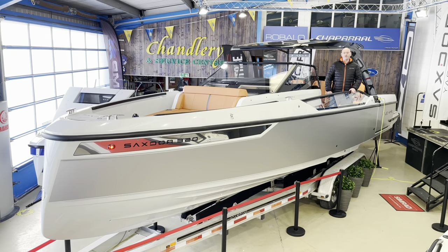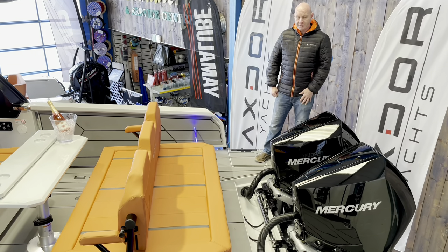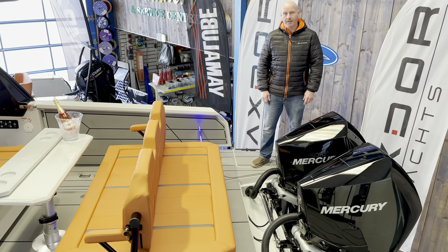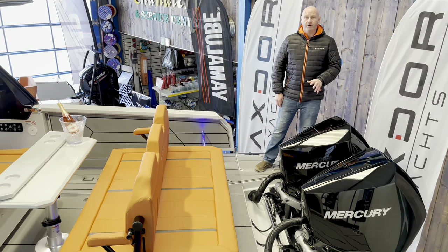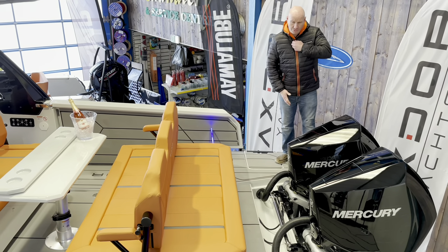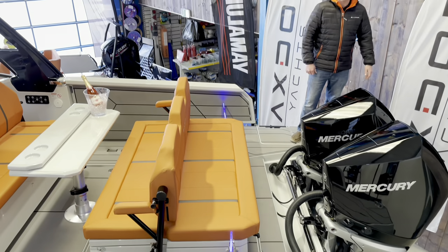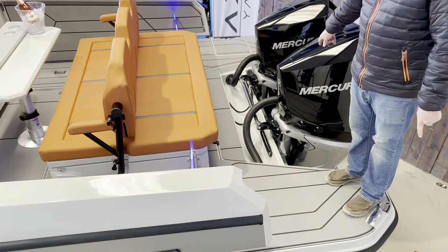Now for the all-new Saxdor 320 GTO. Starting at the back, the biggest power option is twin Mercury 300s — on test we were doing about 63-64 miles per hour. It's also available with twin 225s for very good performance, or even a single 300 achieving 40 knots. At the back you've got huge platforms on either side with full uninterrupted boarding, the platforms come far back, and it's a full walk-around with big chunky cleats on each side.